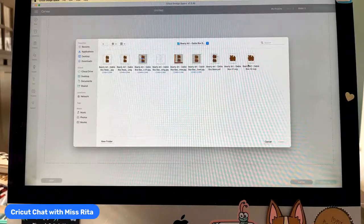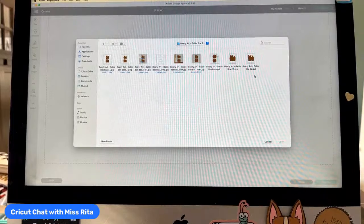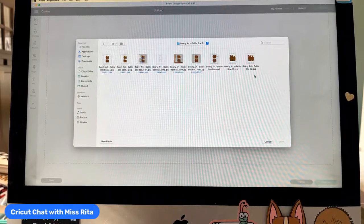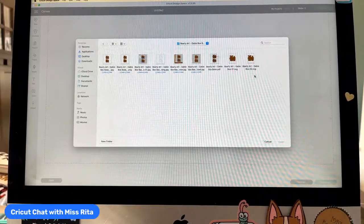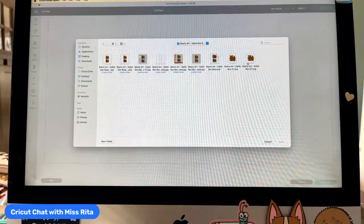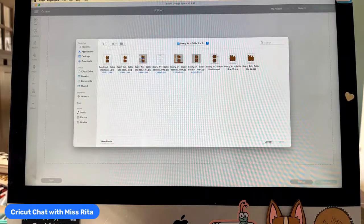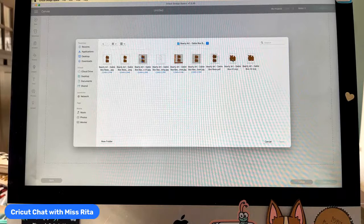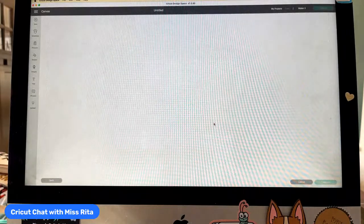You'll notice you have quite a few selections here. What you want to do is choose the SVG. When given the choice of many different file types, choose the dot SVG. PDFs will not come into Design Space, but JPEGs and PNGs will though you have to format them. So you're better off just grabbing the SVG. They actually give you two of the exact same SVGs, so you really only need to bring in one.